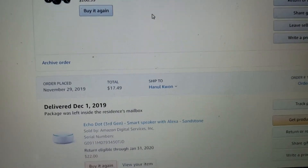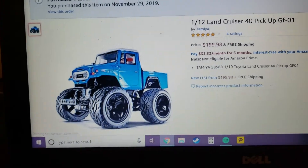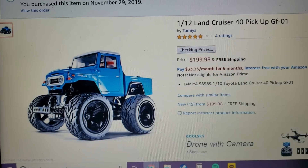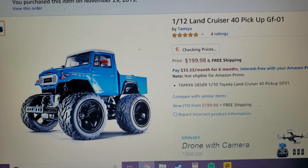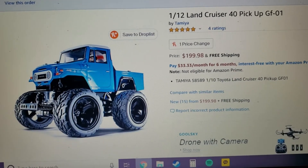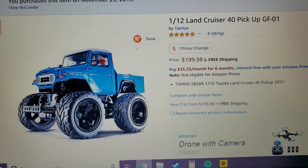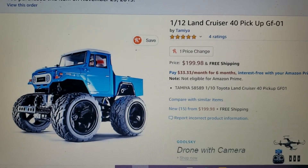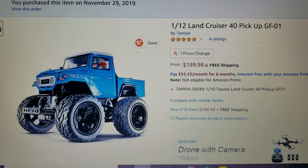Another thing I picked up is this GF-01 Land Cruiser. I saw a couple of videos on these — they're basically like my WR02s but 4WD, so you can do more tricks and it's a lot more fun to drive. With it going to be snowing real soon, this is something I could use outside more than the 2WD WR02s. I also really like FJs, whether it's Land Cruisers or FJ Cruisers, so I'm really excited for this one too.